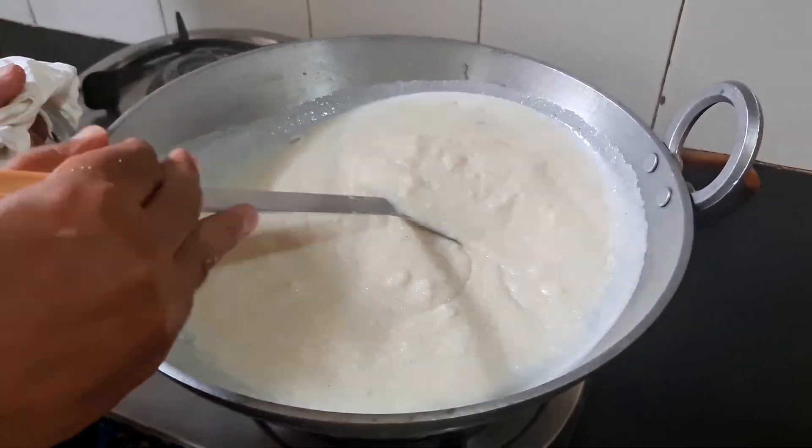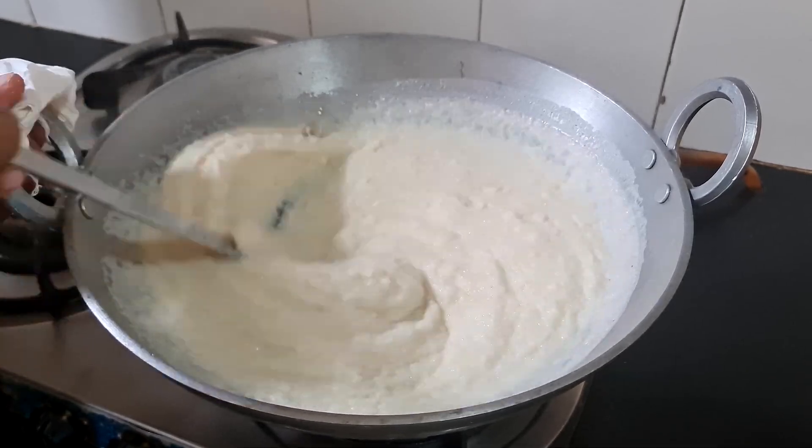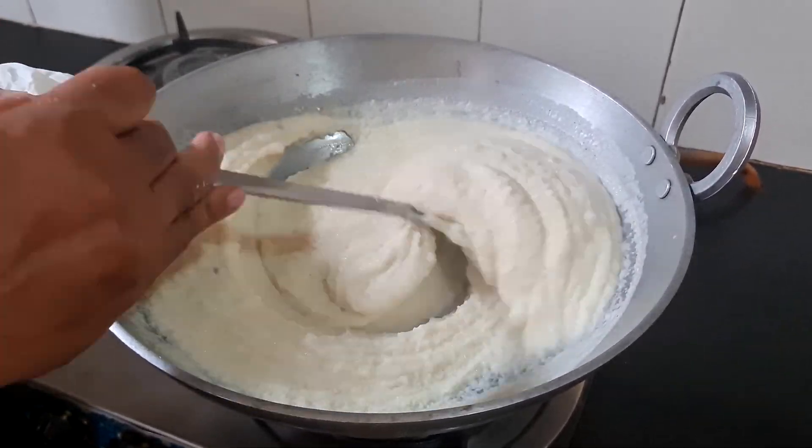This will take a lot of time — it will take about 10 to 15 minutes. Take it slowly. The suji will not be done until it is properly fried through the center.